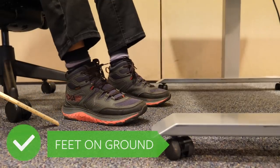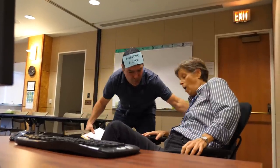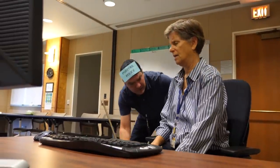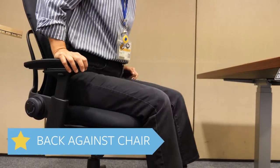Alright, let's start with the chair. First thing, you want really good foot support — that looks good. I want you sitting all the way back into the chair. You want to make sure the chair is locked so you get full support while you're working on the computer.